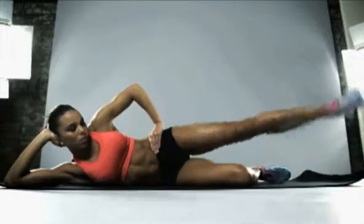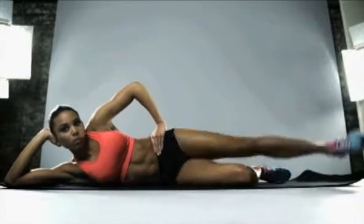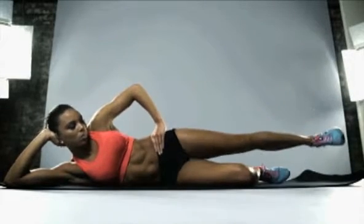Opposite direction — big circles with the heel. Good work, come on. I know it's burning, I know you're working hard, but maintain that control and hold.